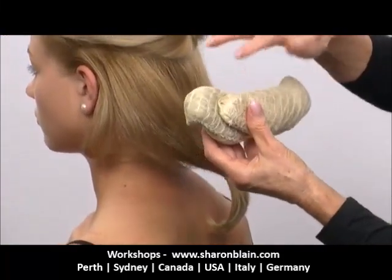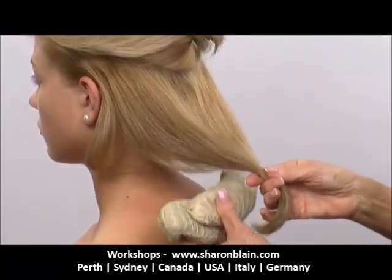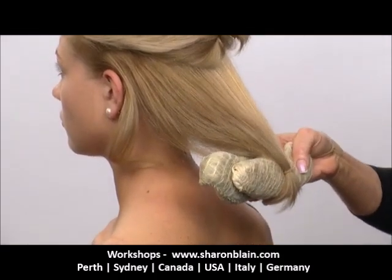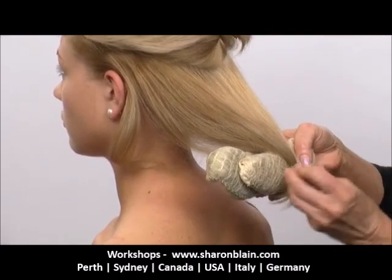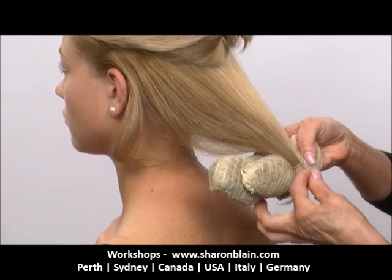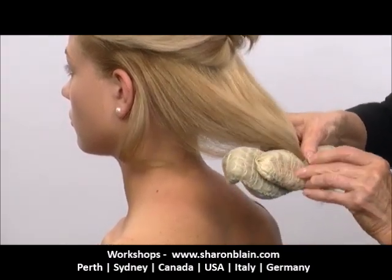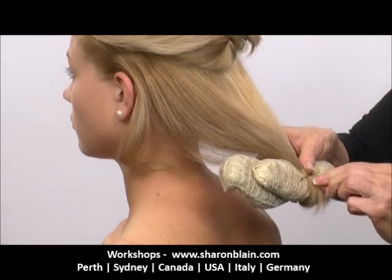Now I'm going to take that shape and notice that the sides are actually moving upwards. Because of the length of this hair, you might not necessarily have to do it, but I am going to pin it onto the padding right in the very middle of the hair. So that will help to control it as we roll it up.